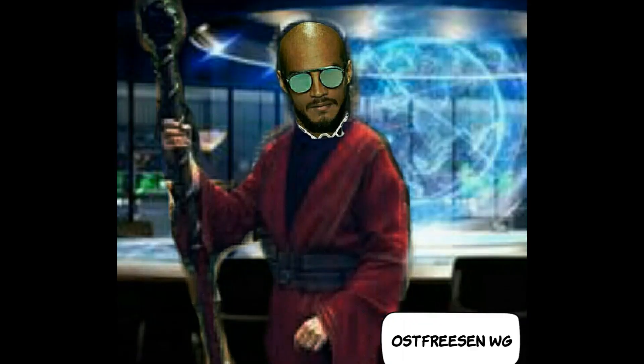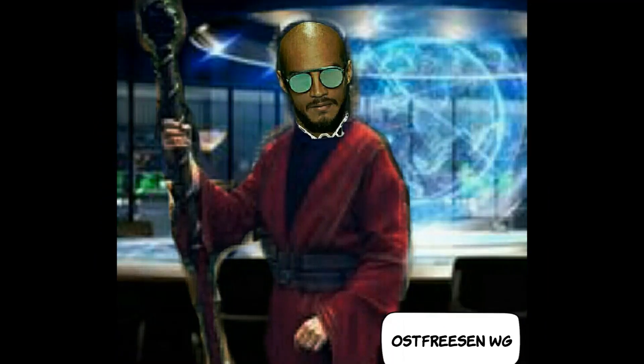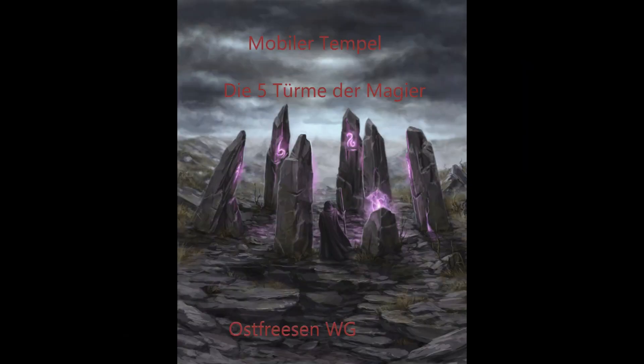Hallo und willkommen zu Ostfresen WG. Letzte Woche Freitag um 10 Uhr waren wir dabei, euren Tempel zu errichten, um das Fundament für euren ersten Turm zu legen. Es wird einer der fünf Grundpfeiler eurer Magie sein. Heute am Freitag, den 10.02.2023, geht es um den zweiten Teil der fünf Türme der Magier – den mobilen Tempel. Fangen wir an!